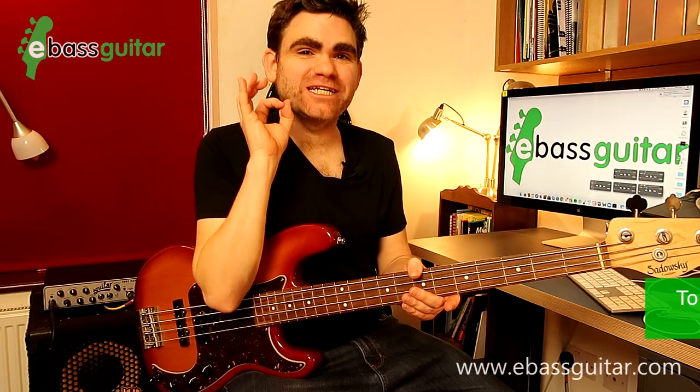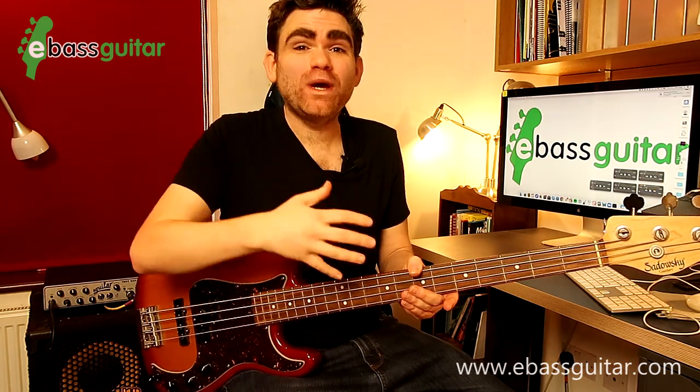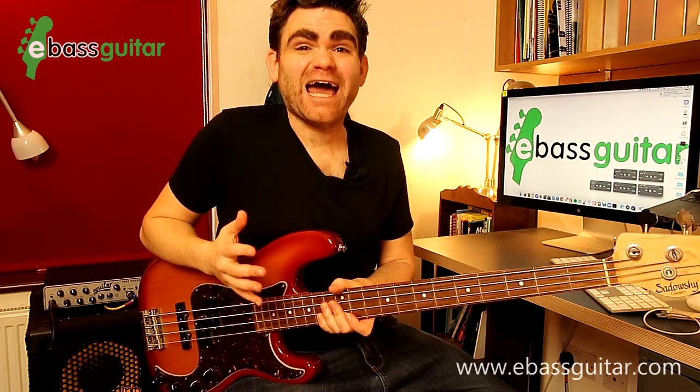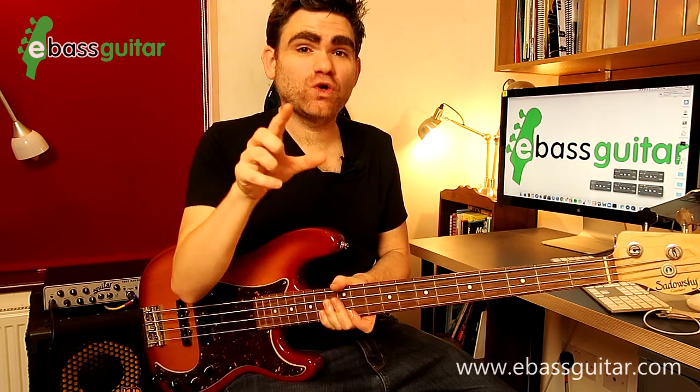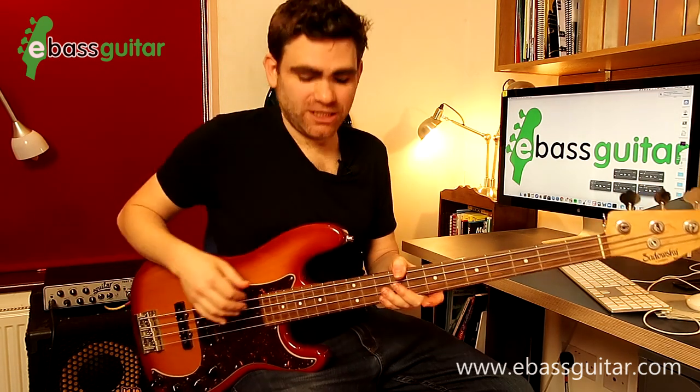First of all it's worth explaining what actually is an arpeggio. An arpeggio in its literal definition is a broken chord. We can in certain circumstances play chords on the bass guitar, but that's quite unusual — normally playing chords is the realm of the piano player or the guitarist. So what we tend to do as bass players is outline the harmony of the chord in our bass line, and an arpeggio is a great place to start. A C major chord comes directly from a C major scale and is constructed of the root, the third and the fifth notes of the scale.